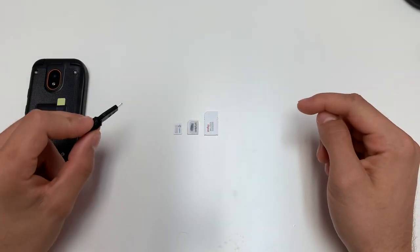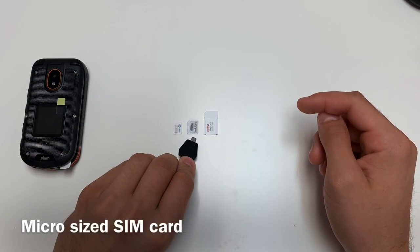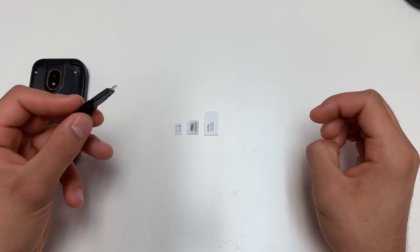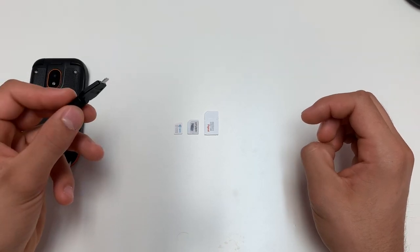SIM cards come in three different sizes. This phone takes a micro SIM card, which is the middle SIM card. If you do not have a micro SIM card, you can ask your service provider to provide you one, or go to a cell phone store and get an adapter.